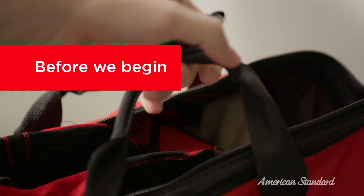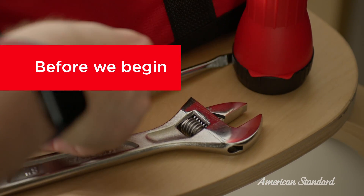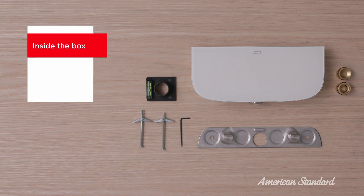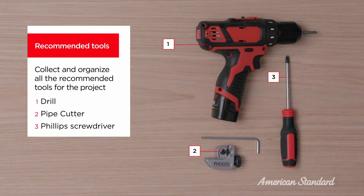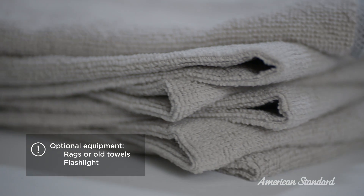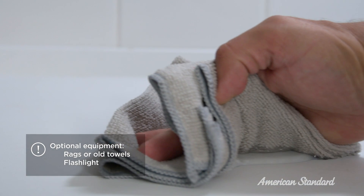Before we begin, I like to make sure I have everything that I will need organized and within reach. I find this helps make the install as smooth as possible. At this point, you can remove all contents from the package and lay them on a flat surface nearby. You'll want to double check that all required pieces are included. Gather all the required tools and keep them in your work area. While not required, I like to keep some old towels or rags around — you might need them to catch some water or for a quick cleanup.